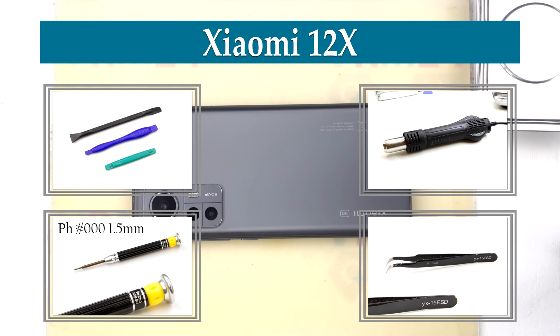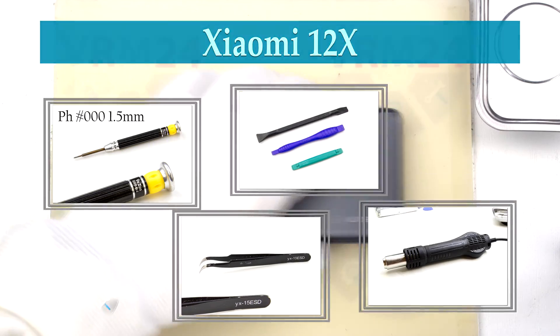Hi guys, you are on VRAM24.com and today we are going to assemble the Xiaomi 12X.